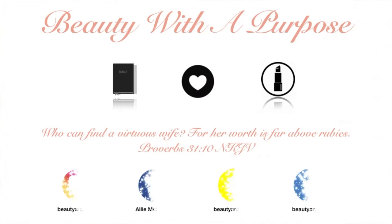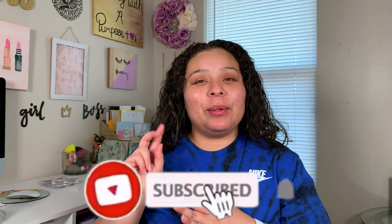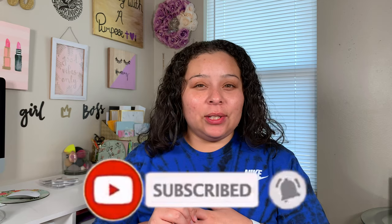Hey guys, welcome back to my channel. My name is Allie. If you are new to my channel, welcome to Beauty With A Purpose. I upload three videos a week — Beauty, Bible, and Lifestyle. So if any of those interest you, please go ahead and hit that subscribe button and let's get into today's video.